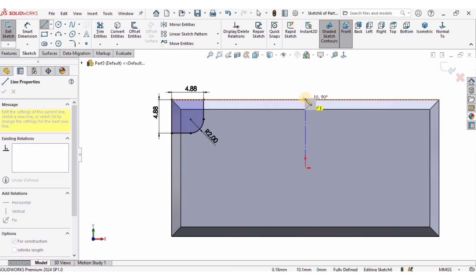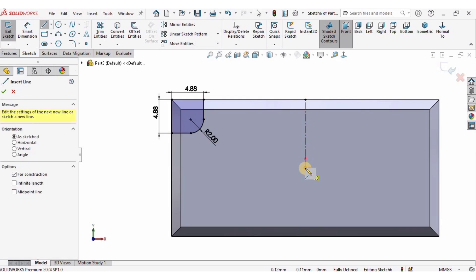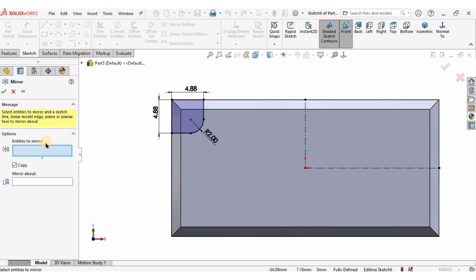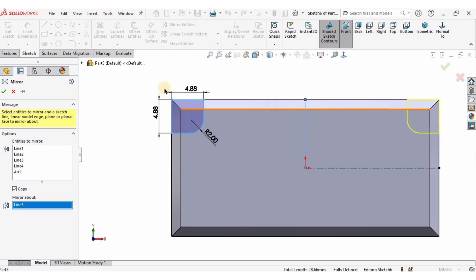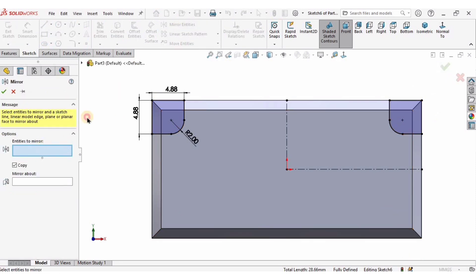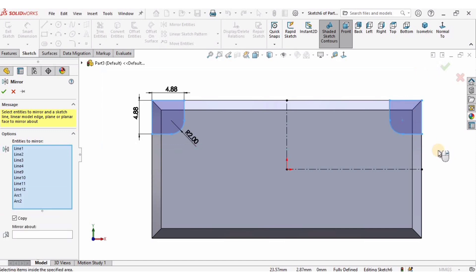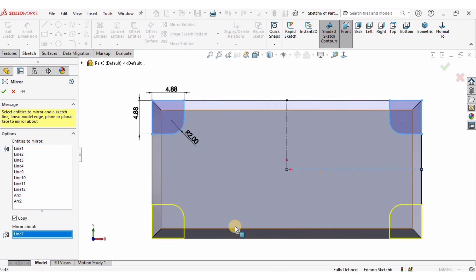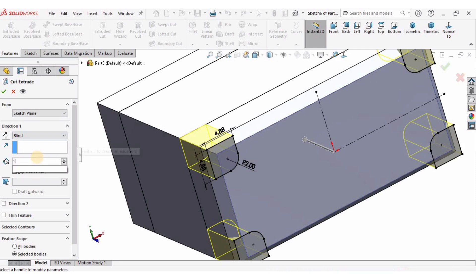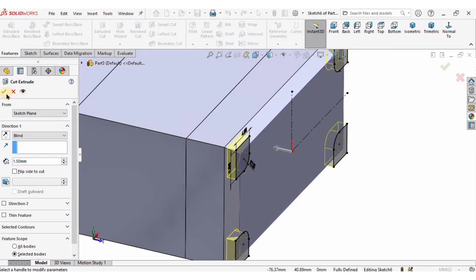I will create reference center lines to mirror: one vertical and one horizontal, from this center point to the other center point. I'll select this sketch and mirror about the vertical line, then mirror the entire upper side about the horizontal line so the sketch is mirrored on the other side as well. Then go to Features, select Extruded Cut, specify the length of cut as 1.5 millimeters, and check the box.